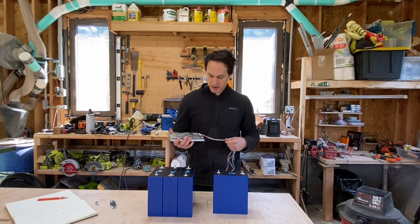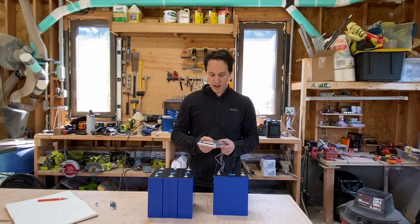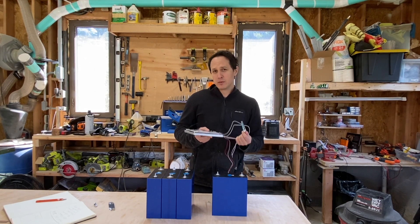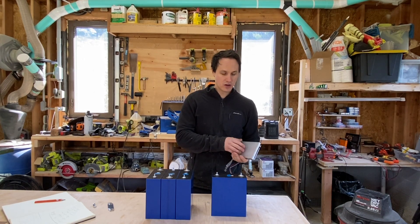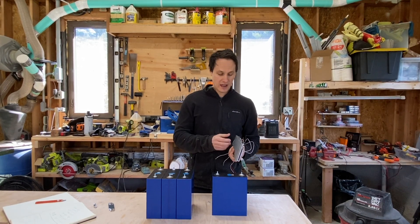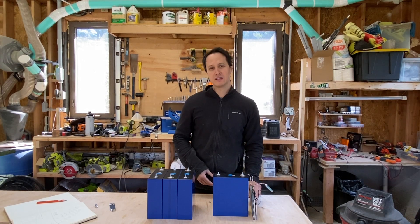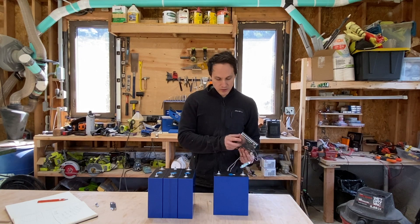I haven't worked a lot with these BMSs, but this was the easiest BMS I've ever used. I have a Dolly BMS on my home system and this was really easy to set up — very standard, comes with Bluetooth. There's an app called Xiaoshan — I'll put a link in the description. Low temperature disconnect, low voltage, and high voltage disconnect all worked perfectly without any issues. It's a very beefy, nice BMS. The Dolly BMS took me forever to get working. This I had no issues with — so I'm very happy with this.